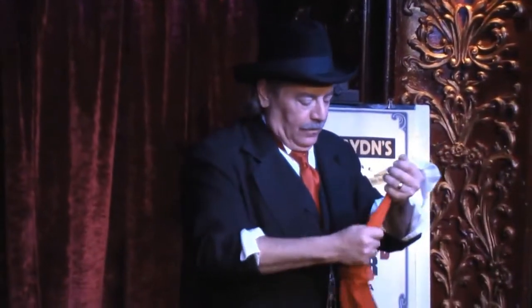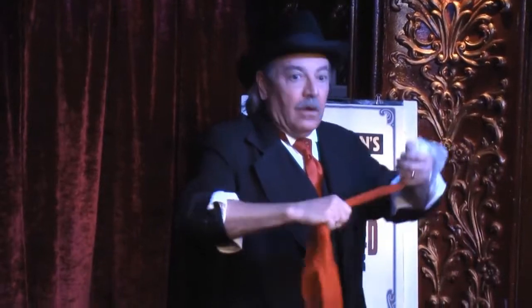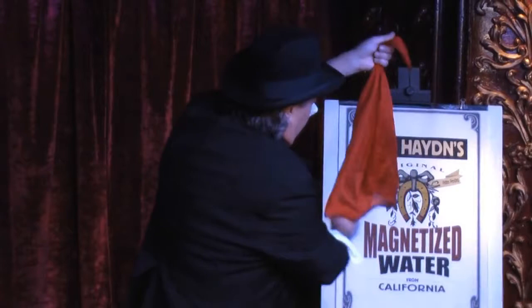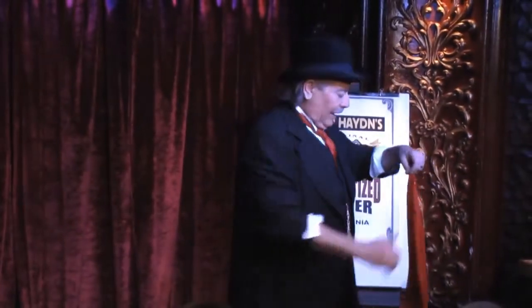It looks like magic. I mean, from up here it does. It goes in white and it comes out red. It looks pretty good from here. It looks like magic. It's not. It's not magic.